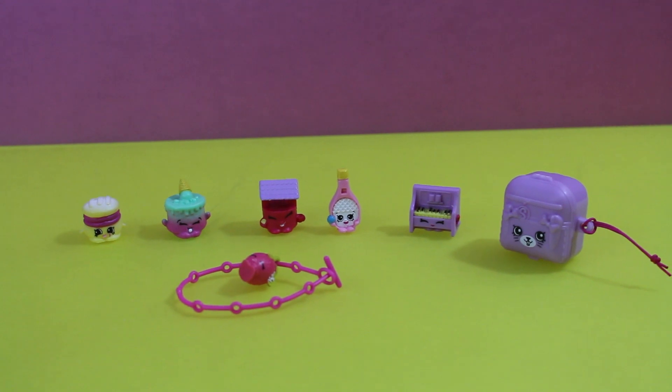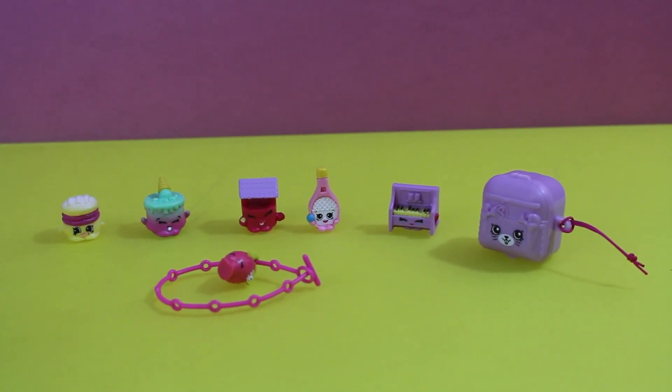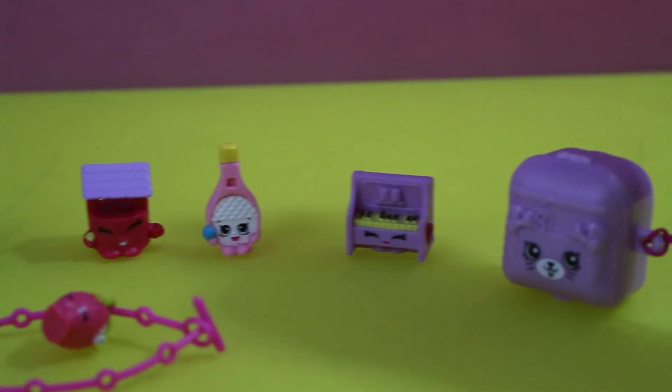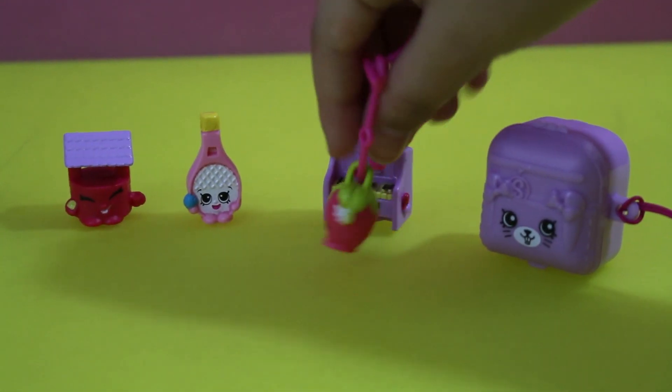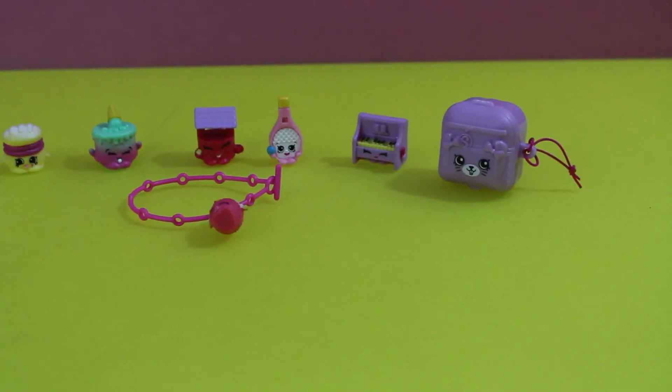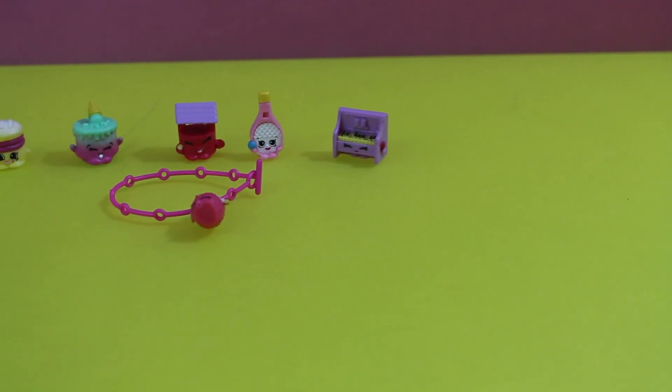Which one is your favorite, girl? Strawberry Kiss — she's so tiny that she could actually play the piano. My favorite is the wishing well. Hey, see how many Shopkins you can fit in that backpack! Okay, yep!